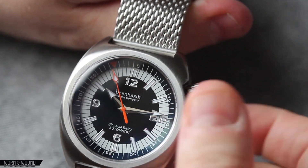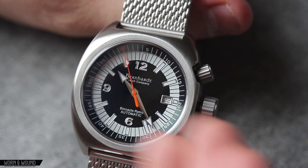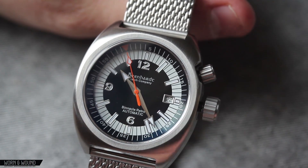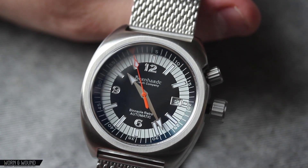I'll move this minute hand here to show you. At three o'clock you also have a date window lined in silver. That kind of balances out with the 12, 3, 6, 9 — as there is no three numeral there — and because of the white around it, the black on white here doesn't bother me in the same way it might on an entirely black dial.